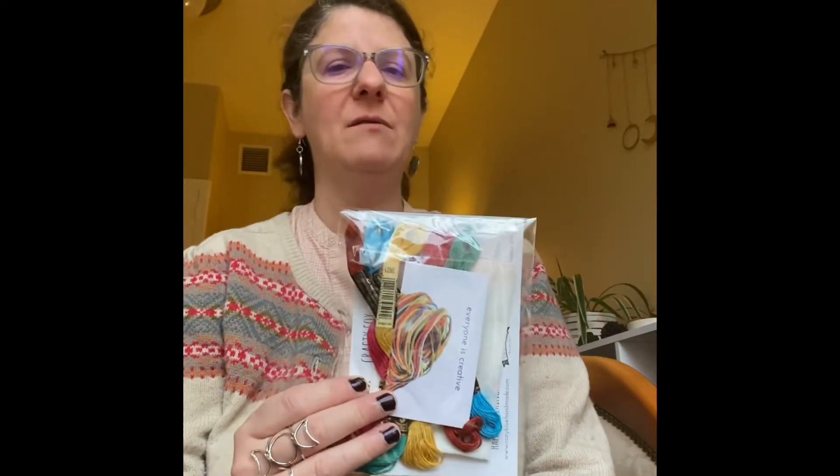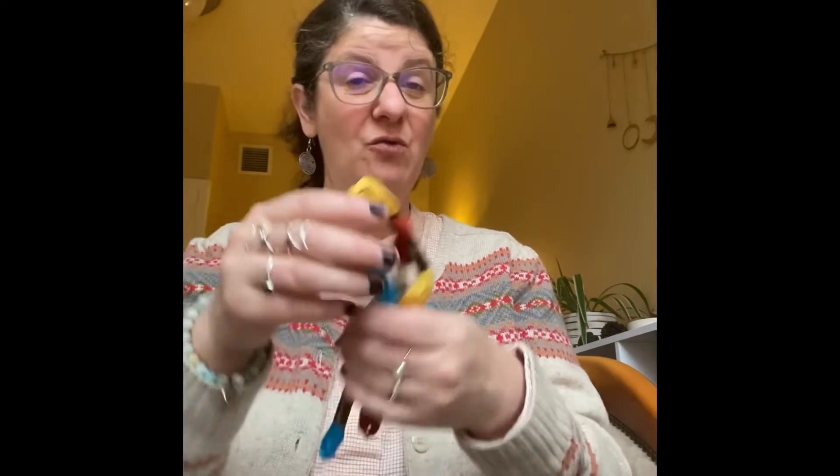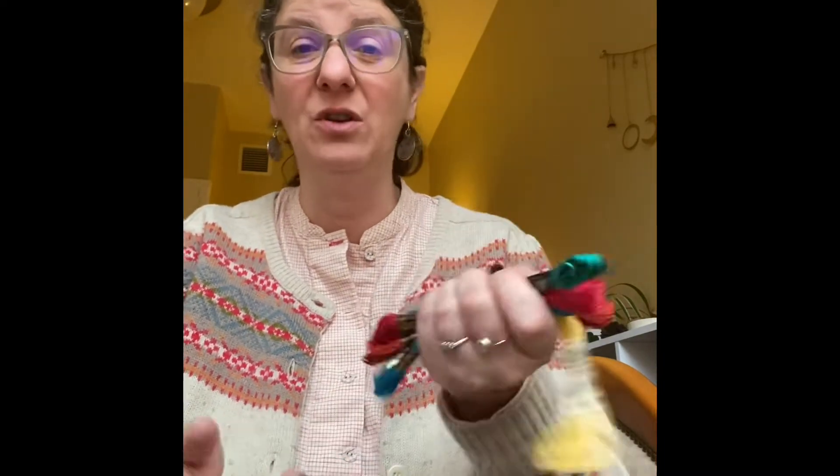There's nothing more annoying than doing a project — and I have actually had this happen — and you don't have enough of the materials. It's a bit of a shame. So yeah, full skeins of all the different colours. She's using DMC, which is a good choice. I approve. There aren't many good, easily found embroidery silks. DMC kind of leads the way. What makes a good embroidery silk? They're nice and smooth. They don't knot or snag easily, and the colours are nice and bright.